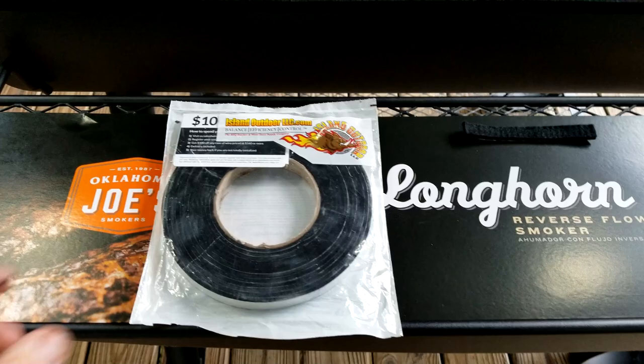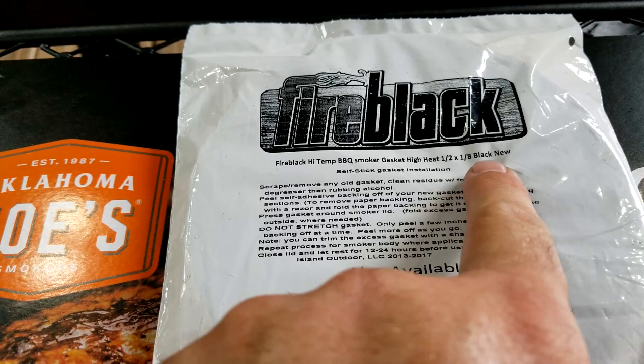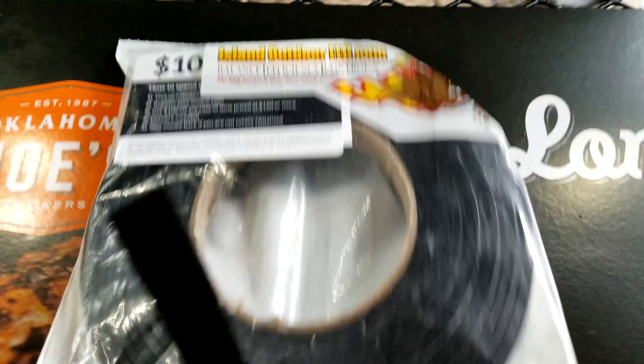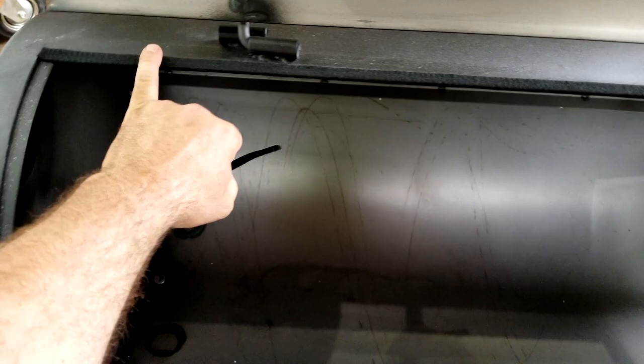I didn't mention earlier — you're going to need to order two of these gaskets. The size is half-inch by eighth-inch, and this stuff is probably the same as the lava lock just a different color. I like the black a lot better. You can get them from islandoutdoorllc.com or on Amazon. The leftover piece is from where the firebox connects to the main chamber — I was able to do two full strips, top and bottom.